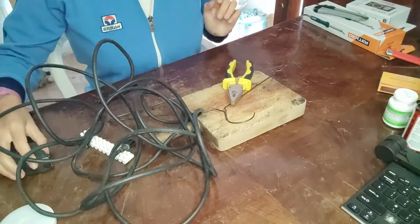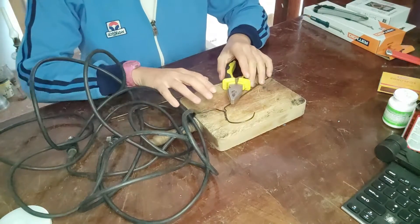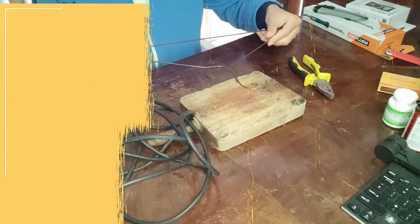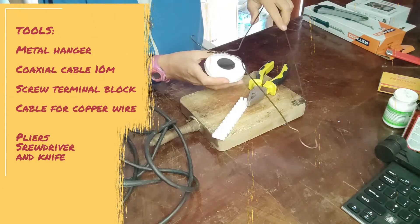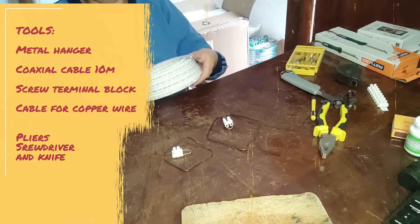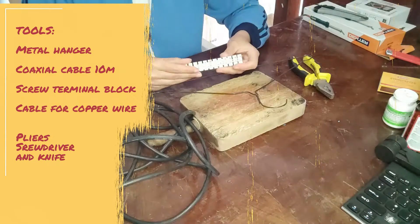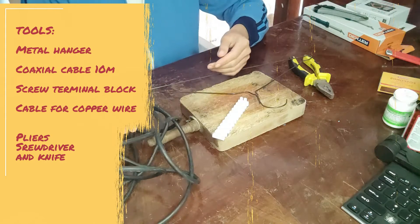So I googled a bit and set out to make my own mobile signal amplifier. Here are the tools that I have used: a regular metal hanger — I checked it with a magnet to be sure it's actually made of metal. Coaxial cable, about 10 meters, and I paid 10 euros. A simple screw terminal block.